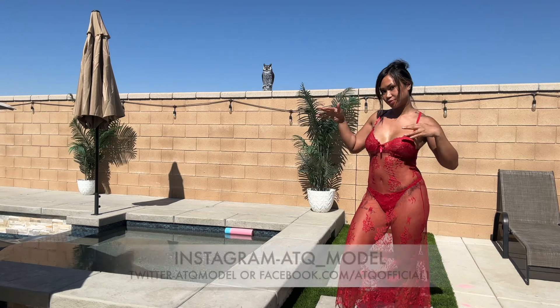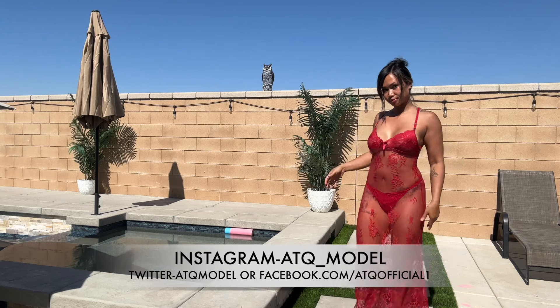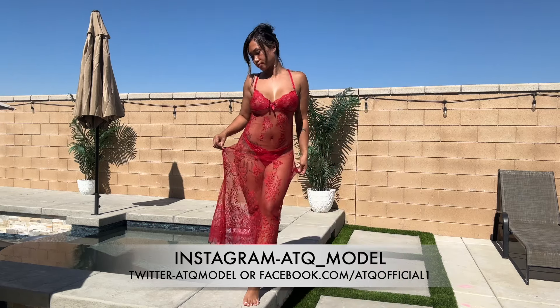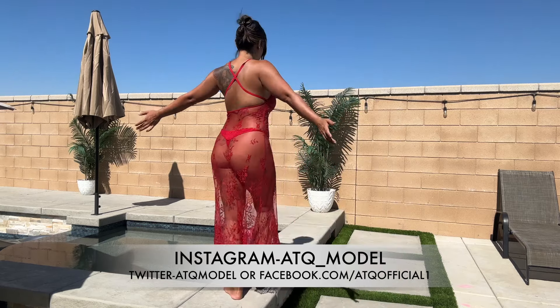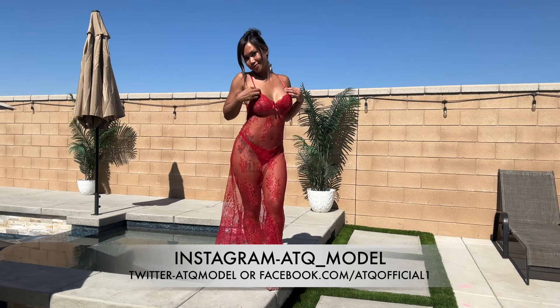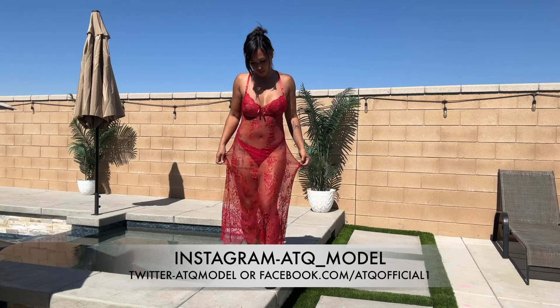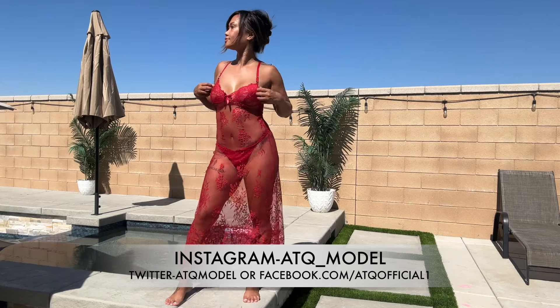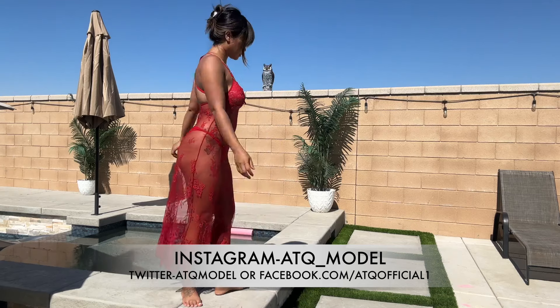Hey guys, welcome back to my channel! Today I am going to be doing a wet versus dry in my red transparent lace lingerie dress. Here I am in my backyard showing you my outfit right now. I love the lace on this dress — this is the dry version and we're going to test it out.